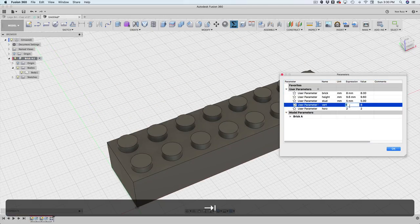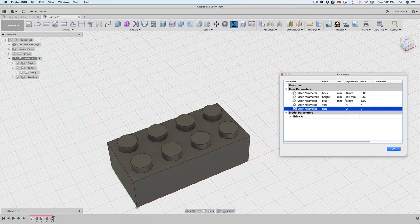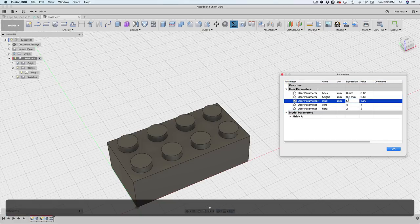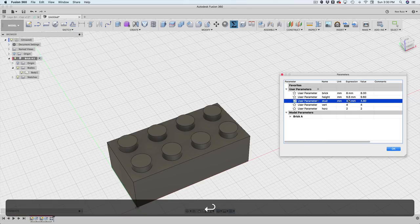I'll switch these back to smaller units. If you want to accommodate for 3D printing accuracy, you can adjust the stud diameter. For example, if you're printing on an SLA printer that's more accurate, you could set it to 4.8 or 5 millimeters — that works really well.